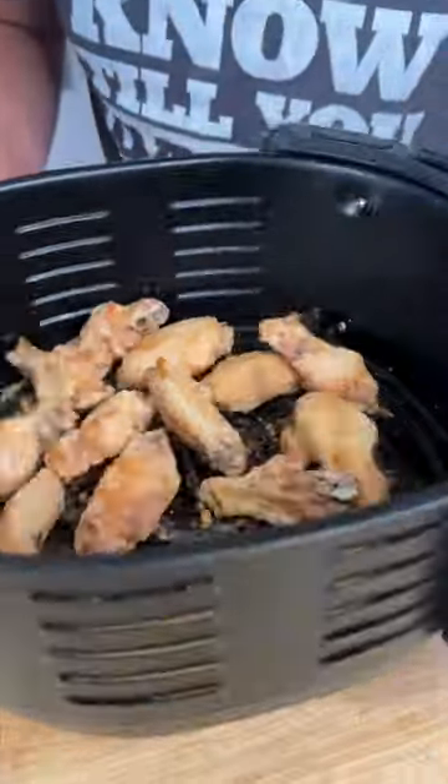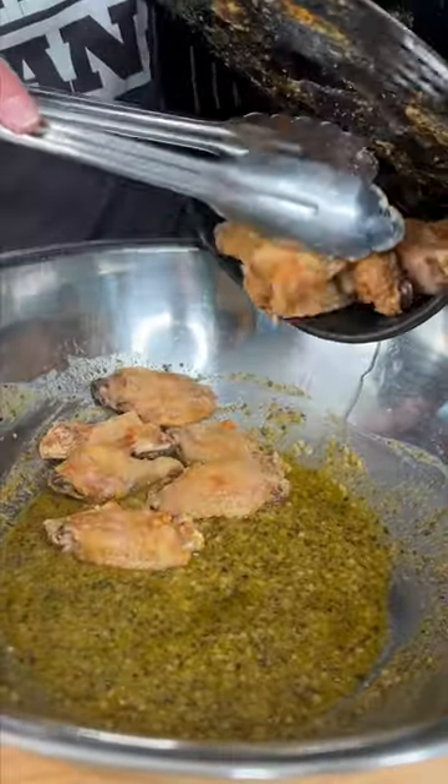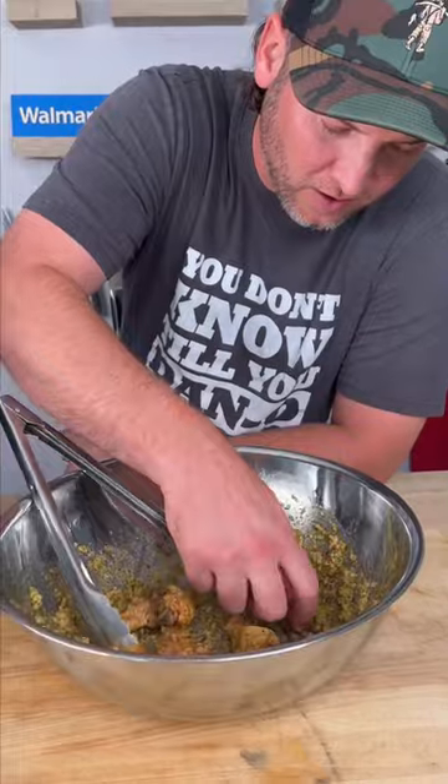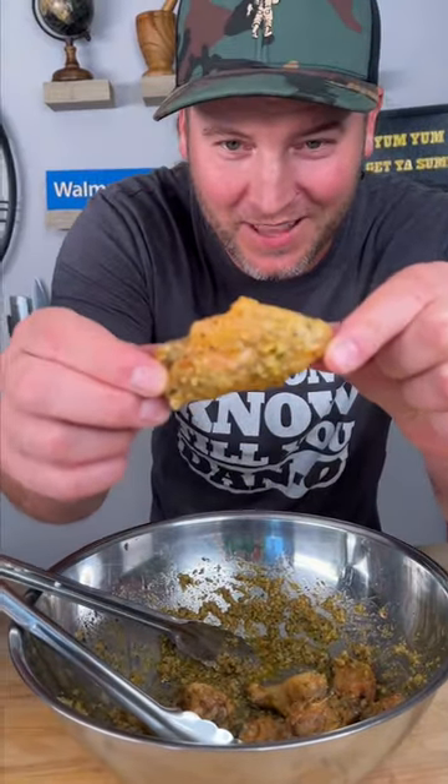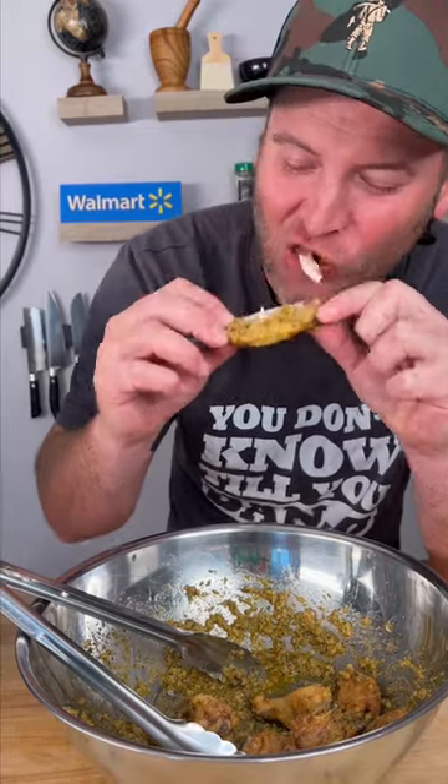So it's been 30 minutes and we got our crispy wings. Add your crispy wings to your sauce and give it a toss. It's time for the moment of truth. Look at that. That's a Dano's Mike chicken wing.